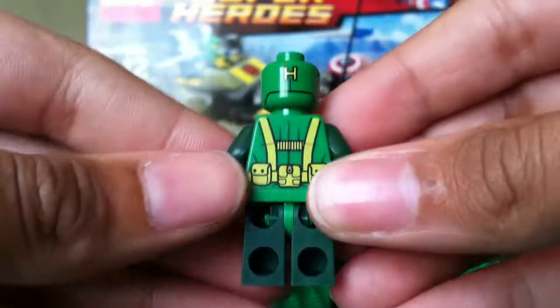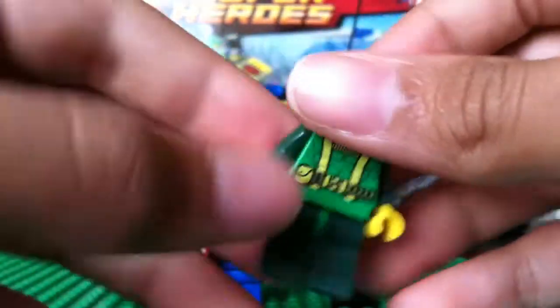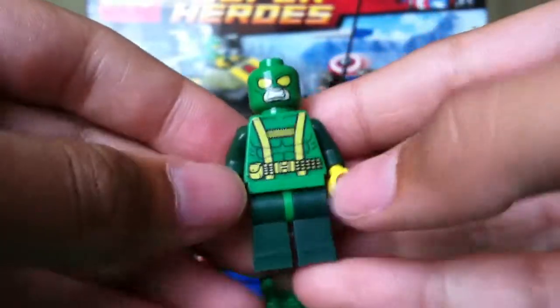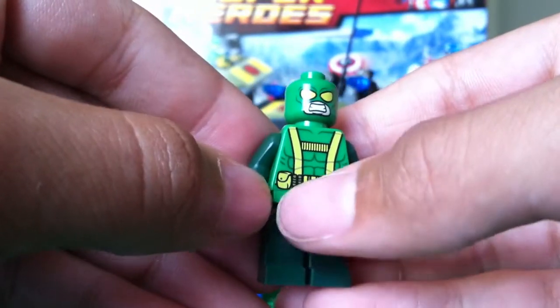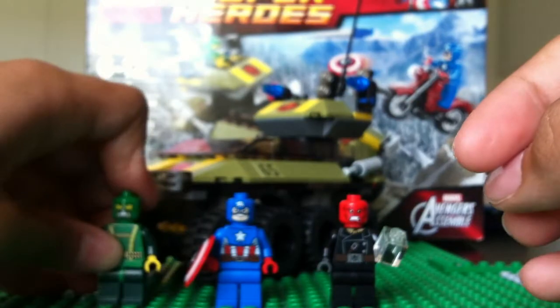There's nice printing on the back. This minifigure has some nice printing. I like what they did with the legs — different color legs but in between it's the same color as the torso. So that's the Hydra henchman.